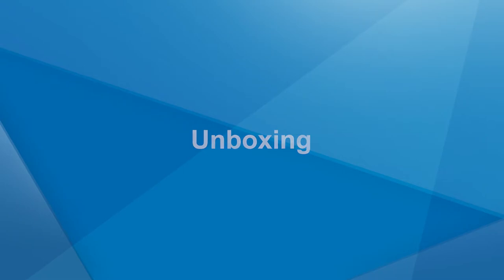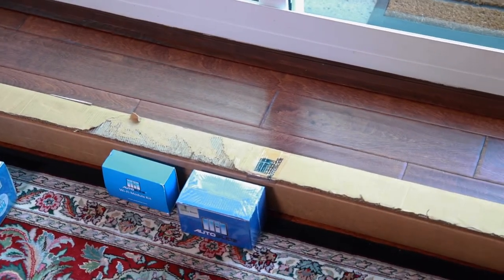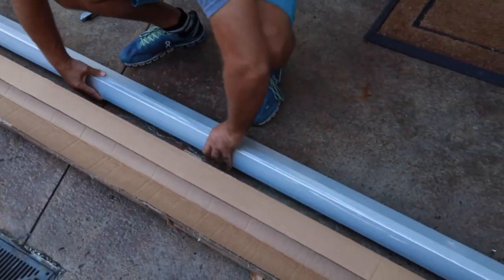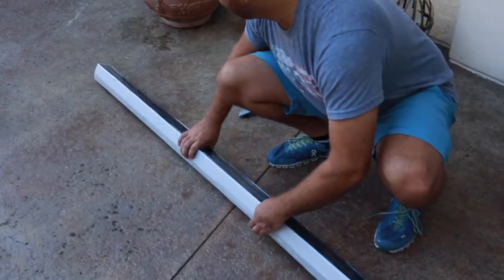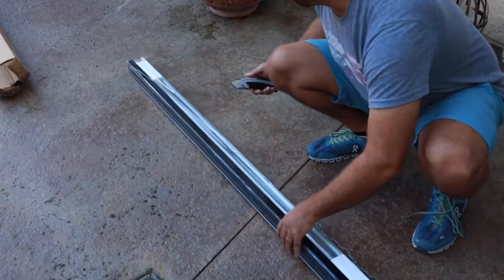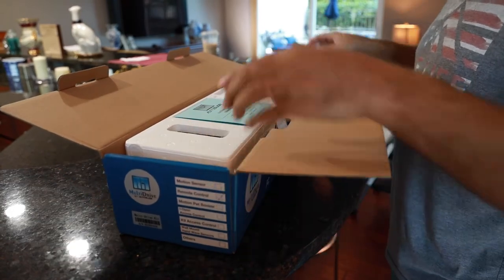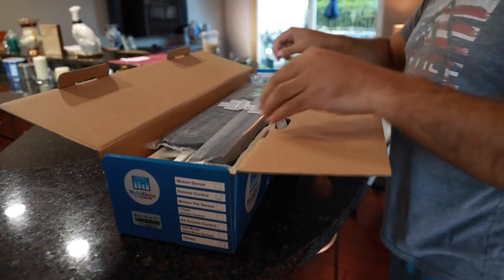Unboxing. You will receive two boxes with items needed to install your multi-drive system. The first box is a long rectangular shaped box containing the mounting base and cover. The second box is a short rectangular shaped box containing the electrical and mechanical components for the multi-drive system.